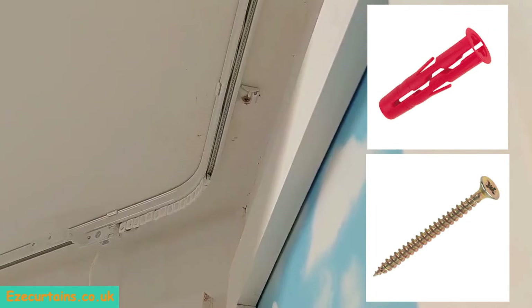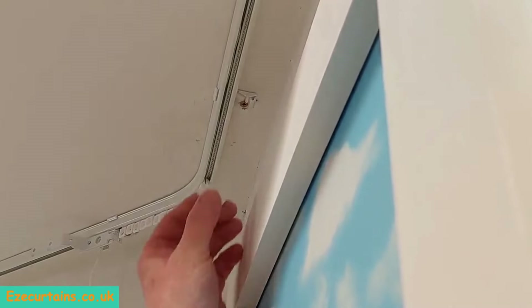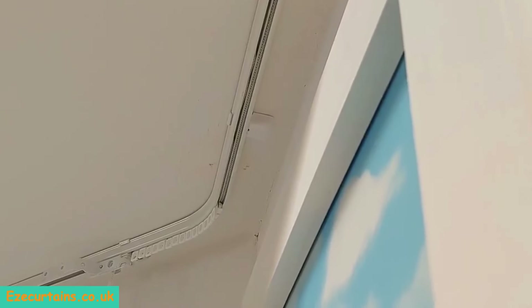Finally, as I showed you earlier, we have a little cover that clips over and gives a really neat finish. The next thing we're going to do is have a look at the cord tensioner that keeps the cords under tension and under control at the side of the window.